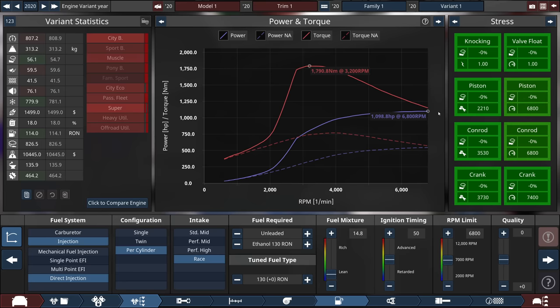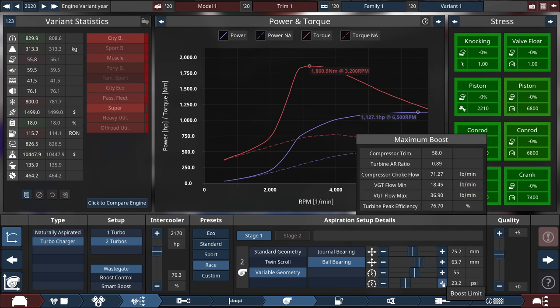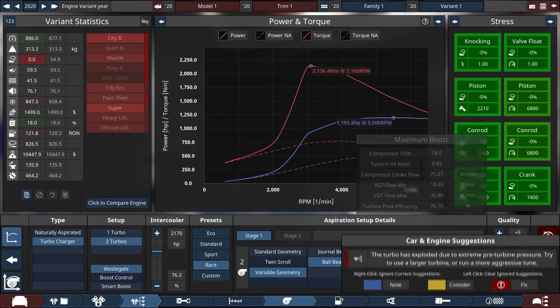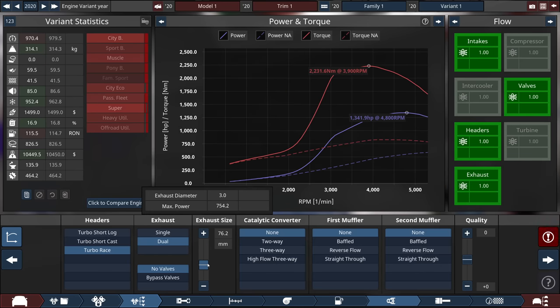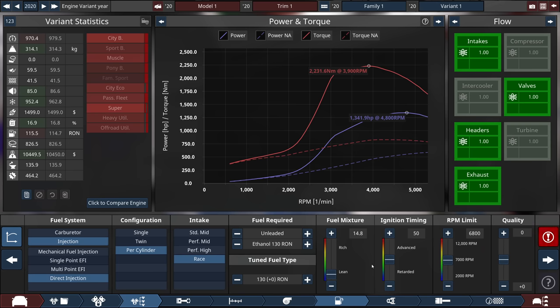1,100 horsepower and I've barely done anything. One of the easiest ways to gain ridiculous power in this game is to have turbos, set a race preset, and then increase the boost as much as you can. It's going to blow up the turbo if you get too far, but you can make a ridiculous amount of power doing this. Bumping it up to a 3-inch exhaust means we get 1,341 horsepower, pretty much all at the top of the graph — which is worrying. This is going to go very, very poorly for the wheels.